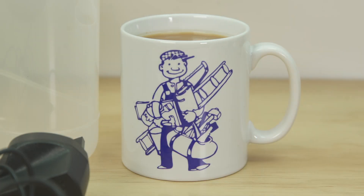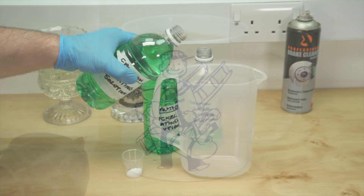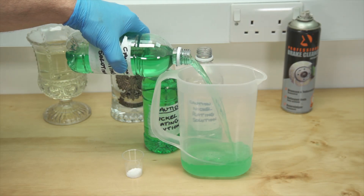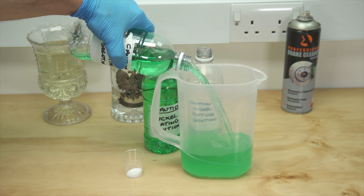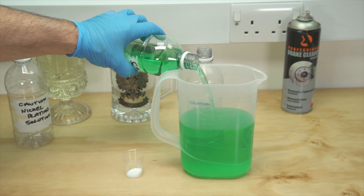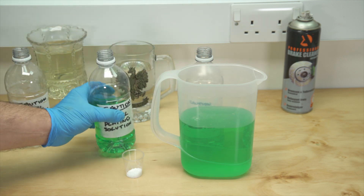Now don't forget to keep hydrated during the process using your DIY Dave mug — links in the description below. Time to reintroduce the filtered solution and add the sodium lauryl sulphate.